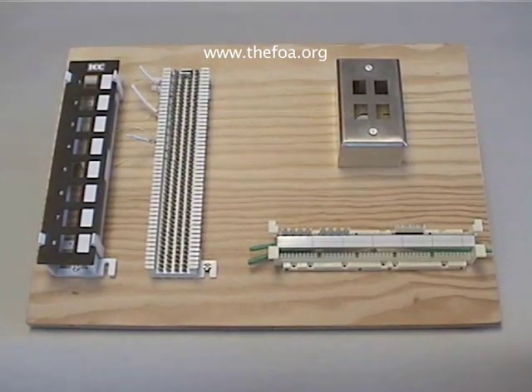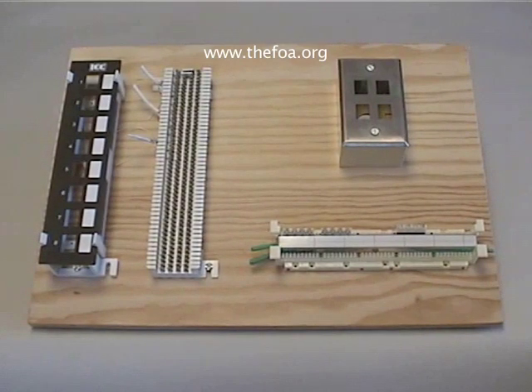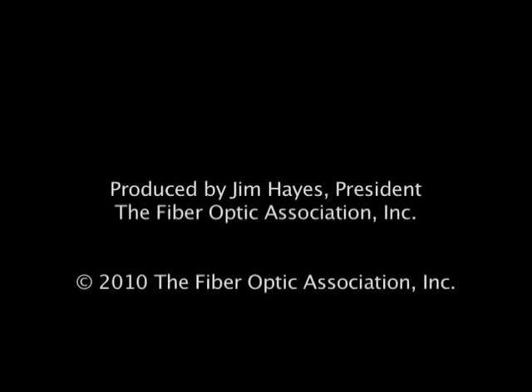These are standard components off the shelf. They're very similar to what you'll see from every manufacturer in the business. Using this training board we're actually going to build Category 3 and Category 5 links as part of your training exercises. We're going to be using these instructions.